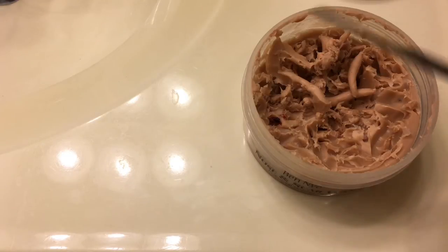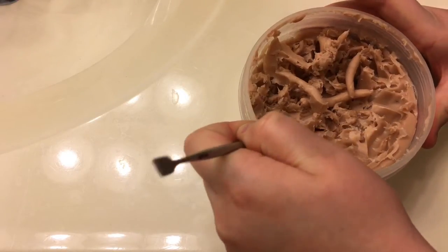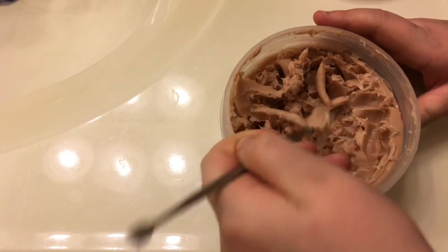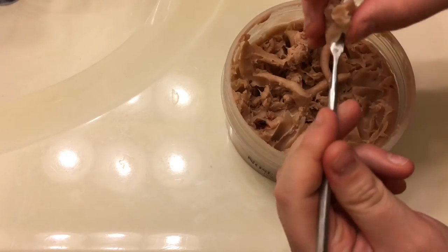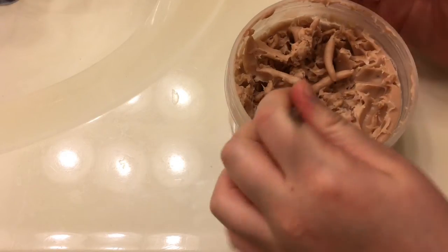So you're gonna start out with your wax — I'm gonna open that up, we're using our Ben Nye. Then you're gonna get your spatula and scoop out a good amount of wax. You don't need that much, just enough to make a small cut. We're doing a cut on the arm.